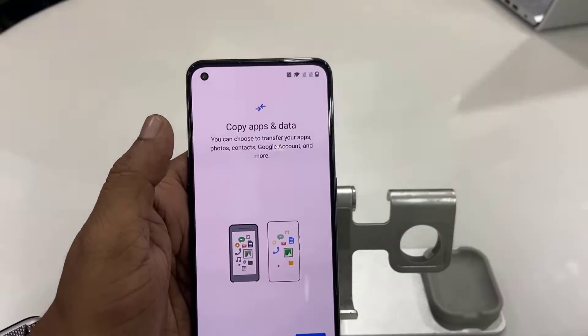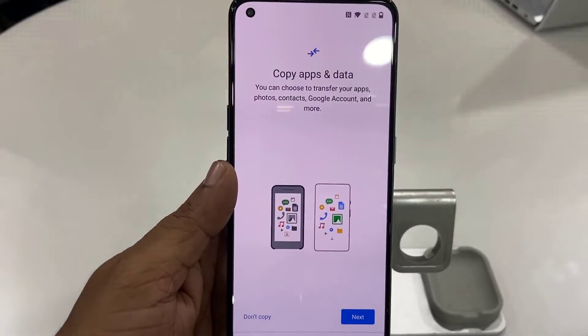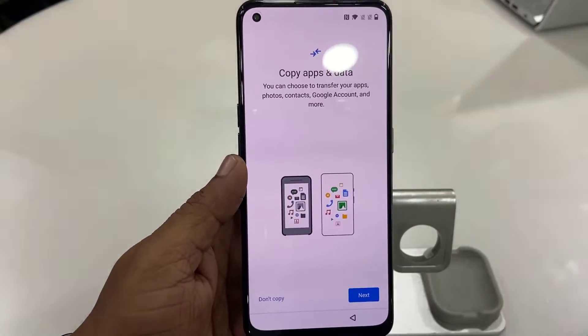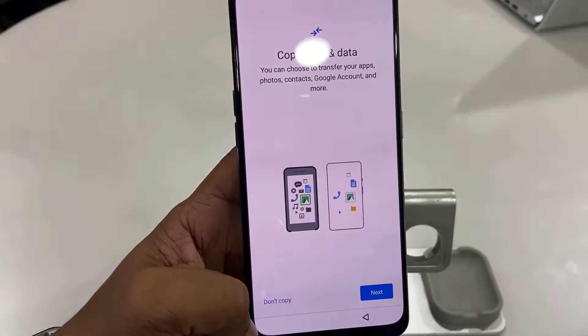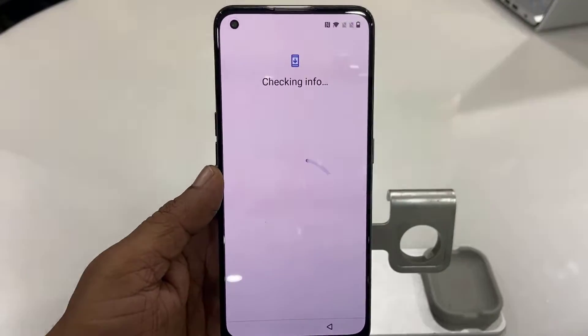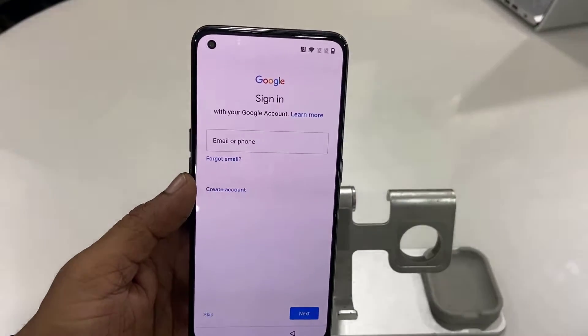But if you want to set up offline, simply tap on 'Setup Offline' and then continue. For 'Copy Apps and Data' — I don't want to copy data from my old phone, so don't press copy. But if you want to backup or transfer your data from your old phone to the new phone, you can go with the next option.